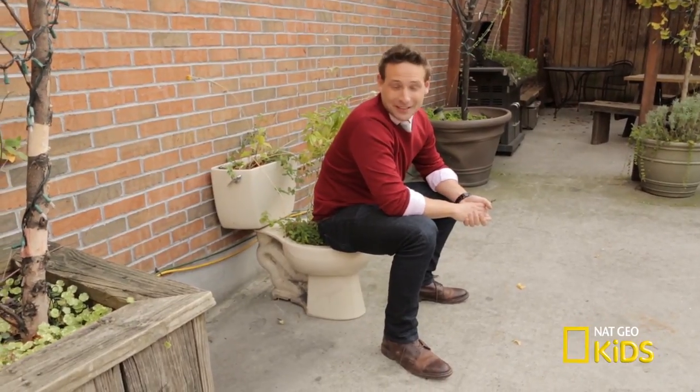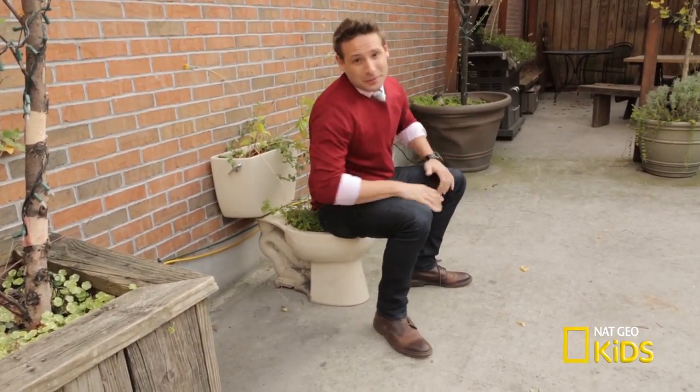Do you think we all see the world in the same way? When it comes to perspective, where you're sitting can have a big impact on how you interpret things. Let me show you what I mean with a little bit of magic.